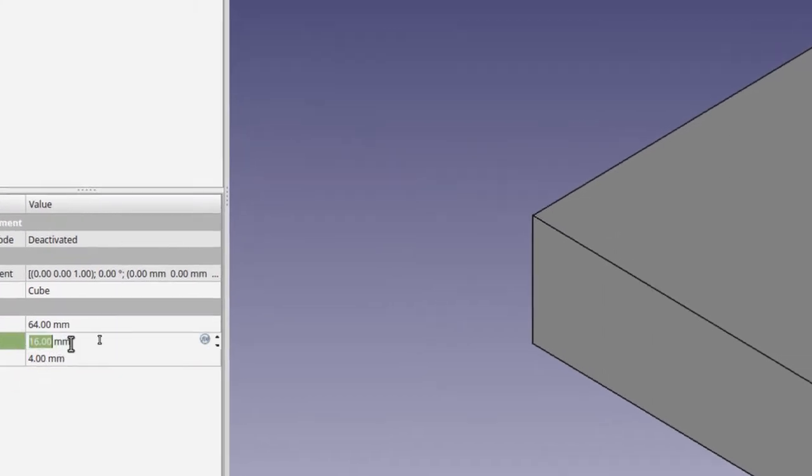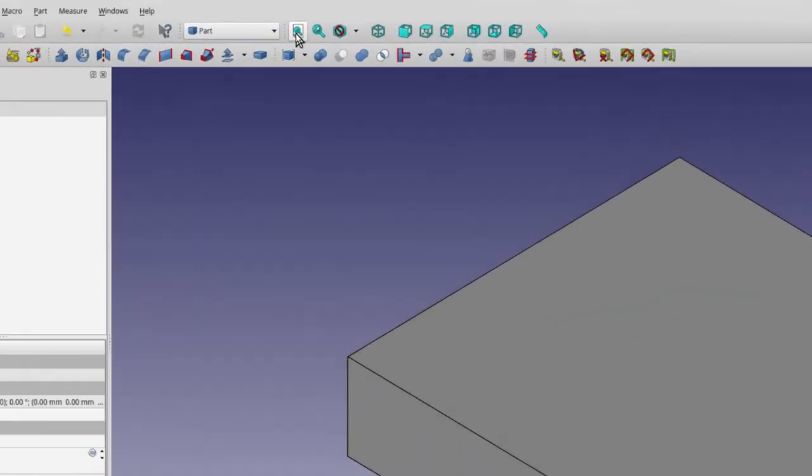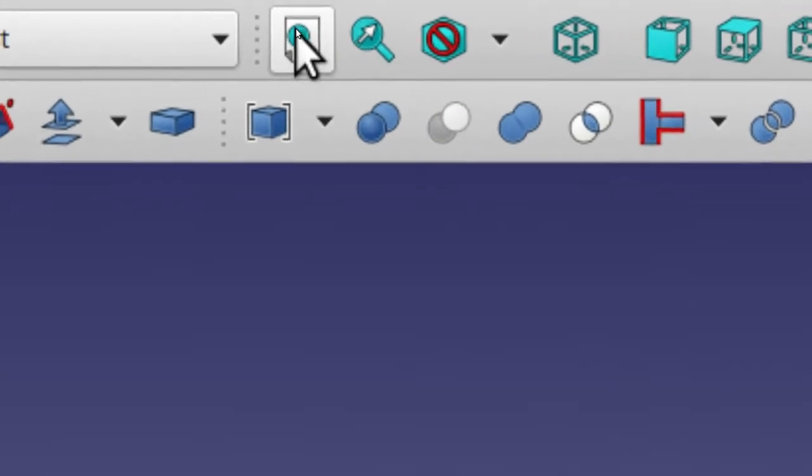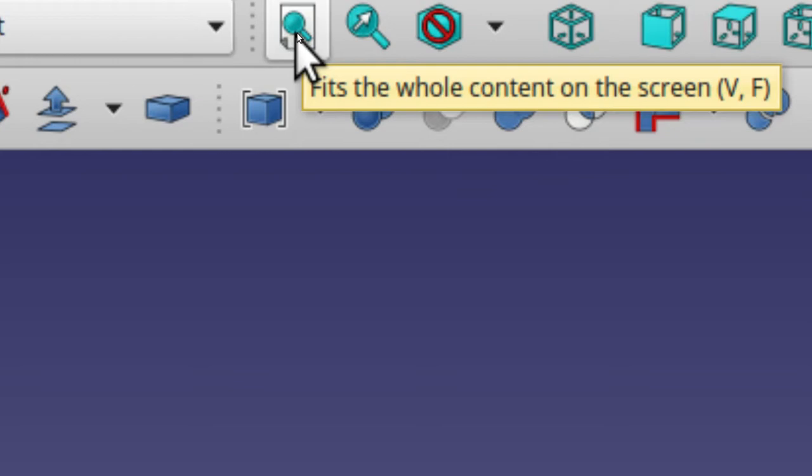Now that you've got all those entered, you'll probably find it's not all visible on the screen. That's what this icon is for right here — it makes sure that whatever you create that's bigger than the screen will be fit to the screen. Go ahead and click on that now.